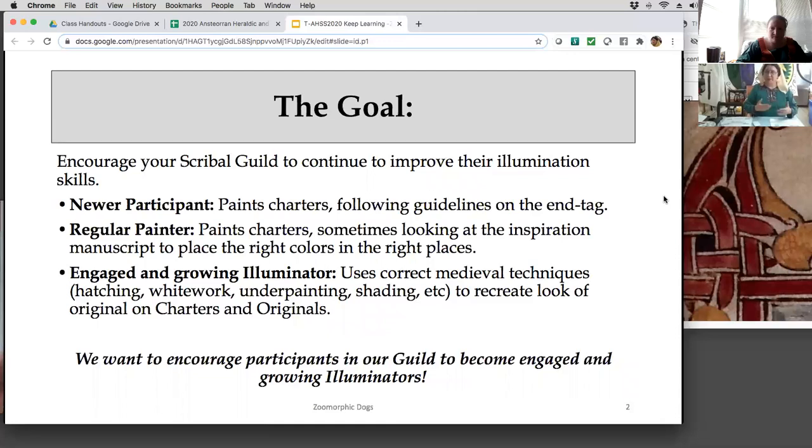If you're not from a kingdom that uses charters, a charter is like this: at the very bottom there's a set of instructions, and the instructions are sort of vague. They will give an inspiration, maybe some ideas of different colors, and if there's anything that has to be painted a specific color because it's part of the award, it will give instructions for that. So a new painter might follow the guidelines — if it says paint red, they'll paint some sort of red.